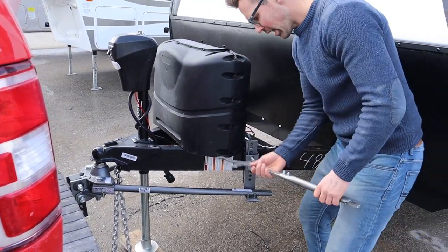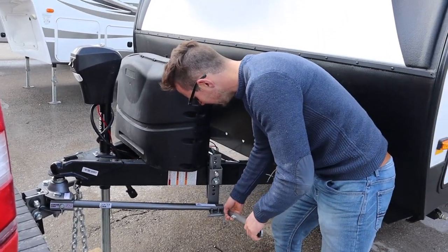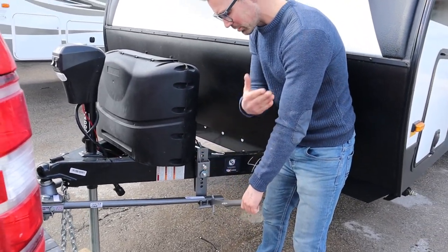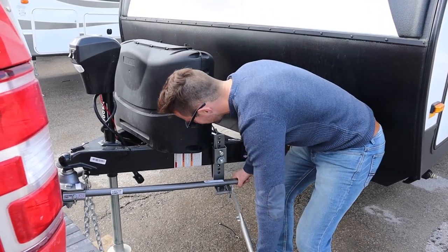Don't lose the pin. I'm going to take this hook right here, hook it in underneath the bar. I'm facing the truck, not facing the trailer, but I want to have my knees away from this bar here just in case it's going to slap out at you. Take it up and over.